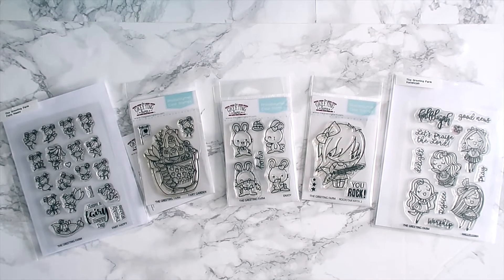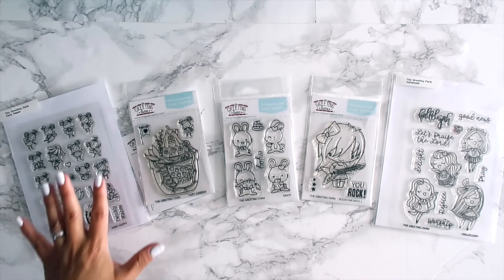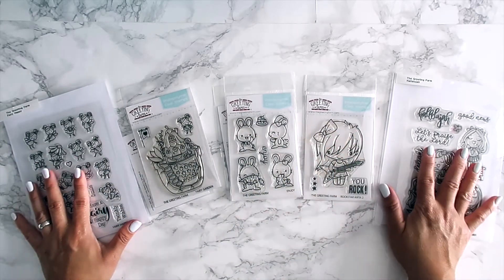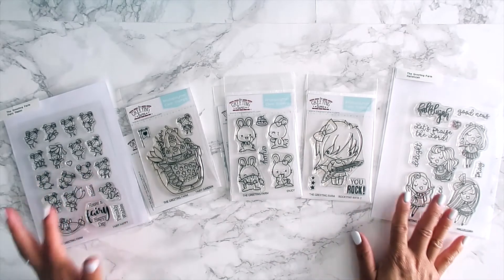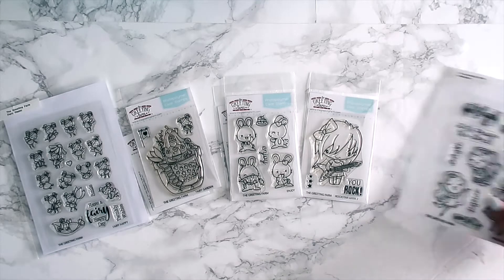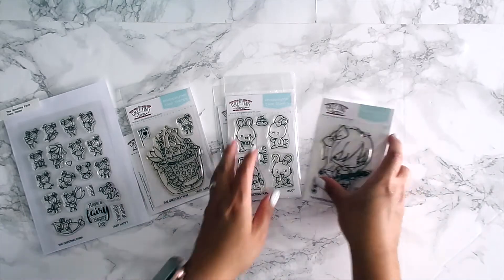Hey guys, welcome back! I have my March first look video and we had four regular releases and one faith release, so I'm just going to dive right into them so I don't keep you guys too long.